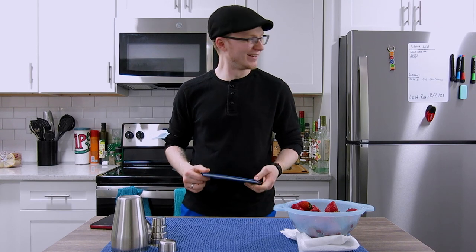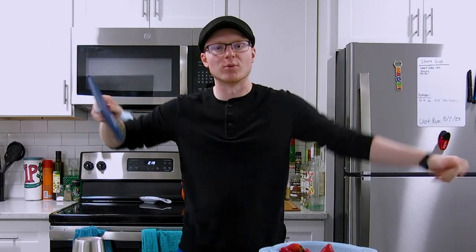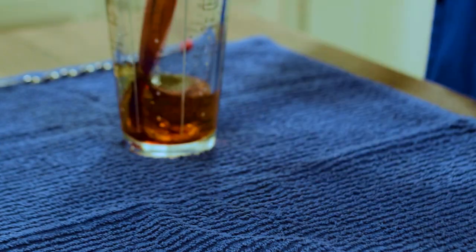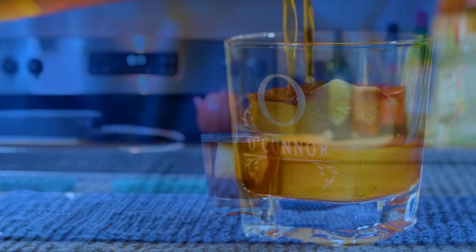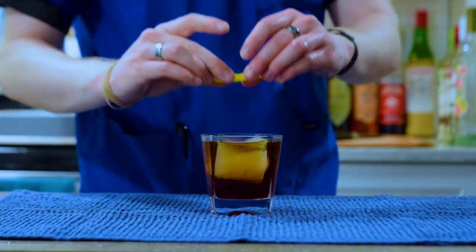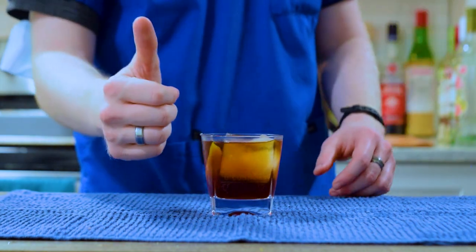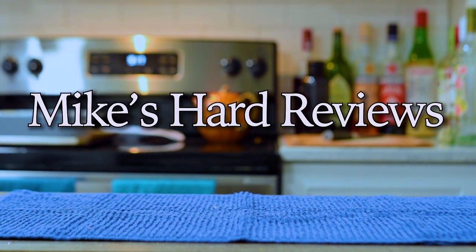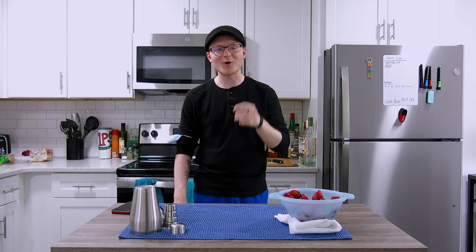Goddamn, does it feel good to be back. New bar, new set, new topics, new cocktail, book — let's go roll that fucking intro! That's right, motherfuckers. I have an intro now. I have been waiting to say that all week.